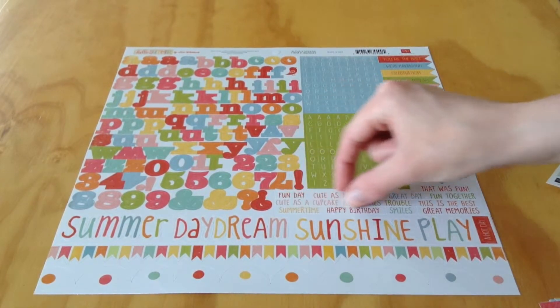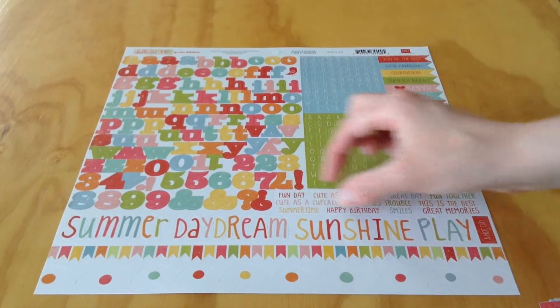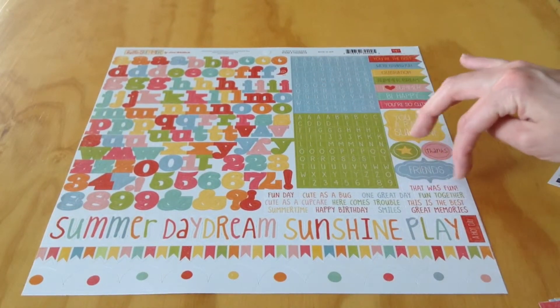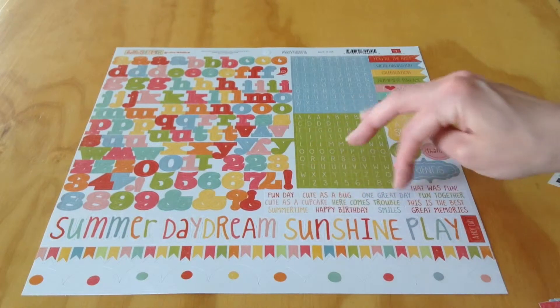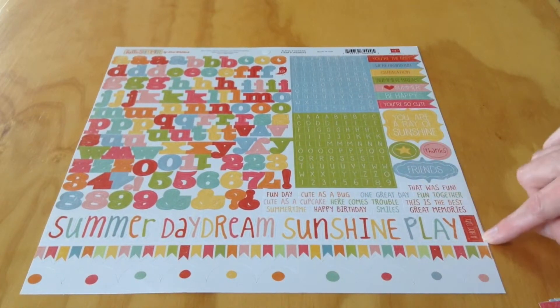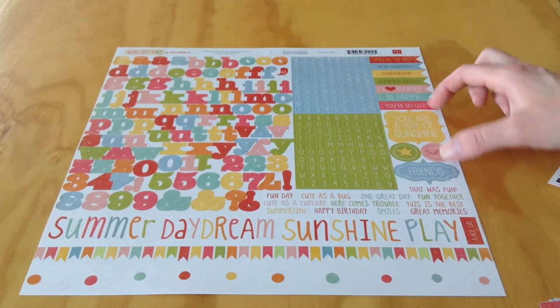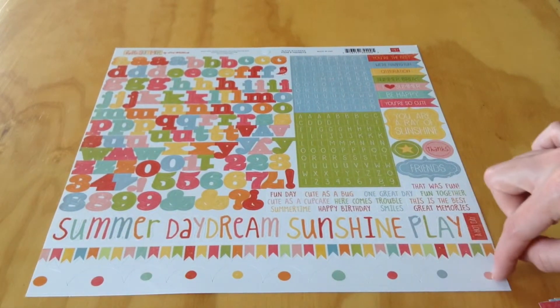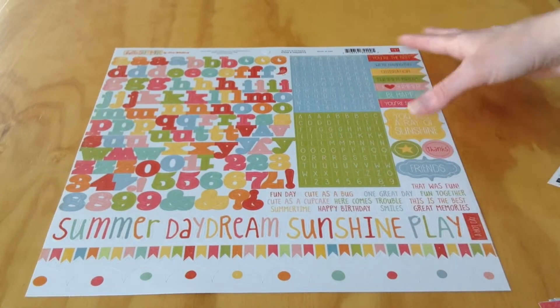Then you've got a bunch of little square word stickers: fun day, cute as a bug, one great day, that was fun, fun together, happy birthday, and a couple more. You've also got some banners and labels, and then 2 border stickers — a banner and a scallop with polka dots.